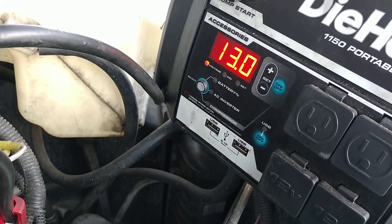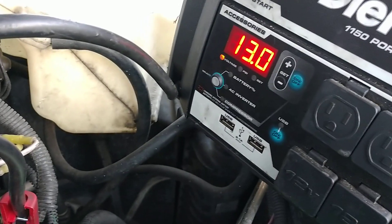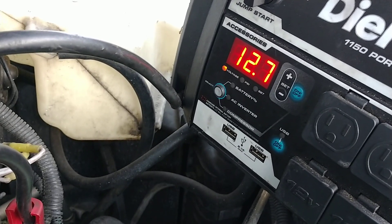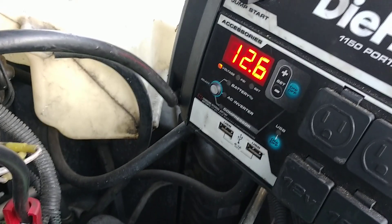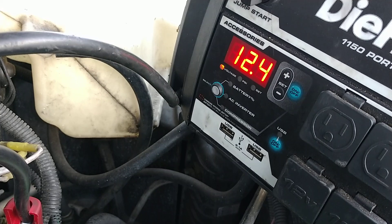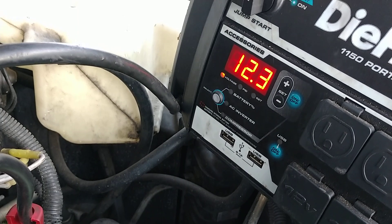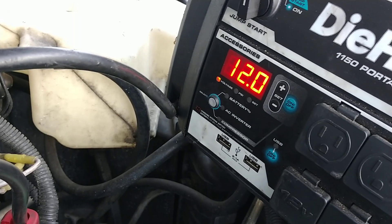As this sits here, it would get down to like 12 volts after an hour or so. So turn the headlights on for a second — we're going to simulate that hour of sitting and get it down to where it would be. He's got the headlights on, you can see the voltage is rapidly dropping. Let it get down to 12. Alright, headlights off.